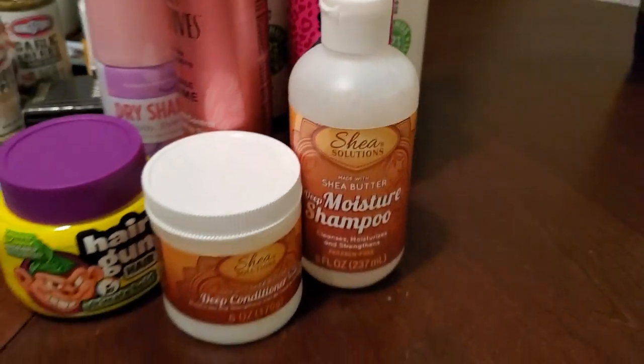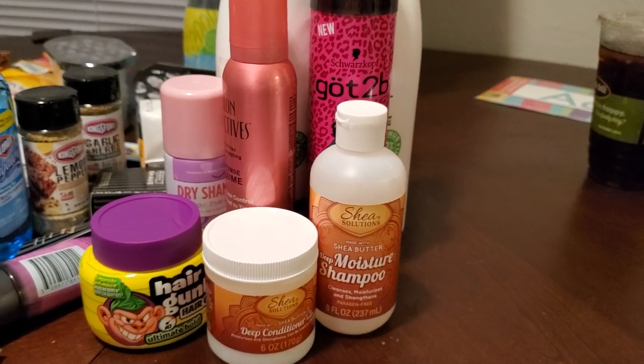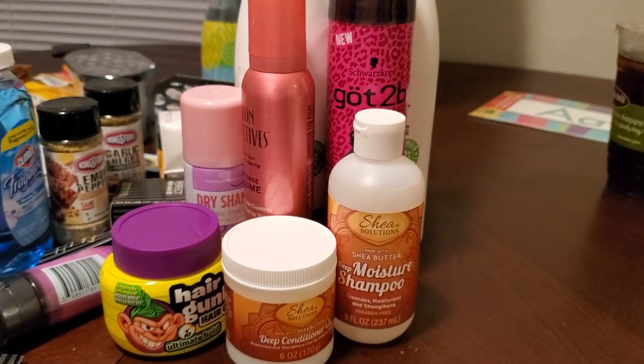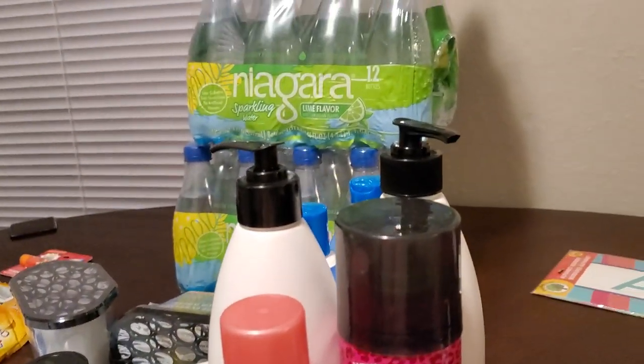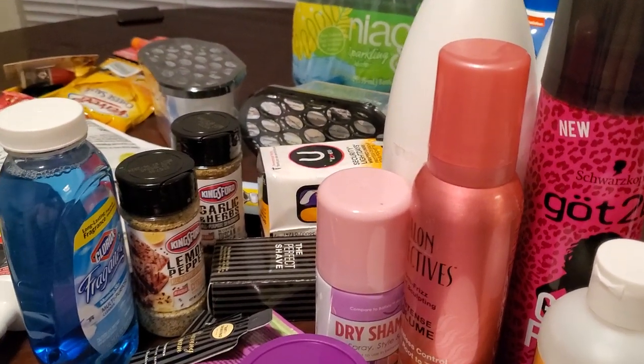We are going to do a 2019 updated hair care video for you guys, so keep an eye out. In the meantime I will be using all of this stuff. That is it — that is my Dollar Tree haul! I hope you enjoyed it. If you haven't already, please hit that subscribe button. Bye!